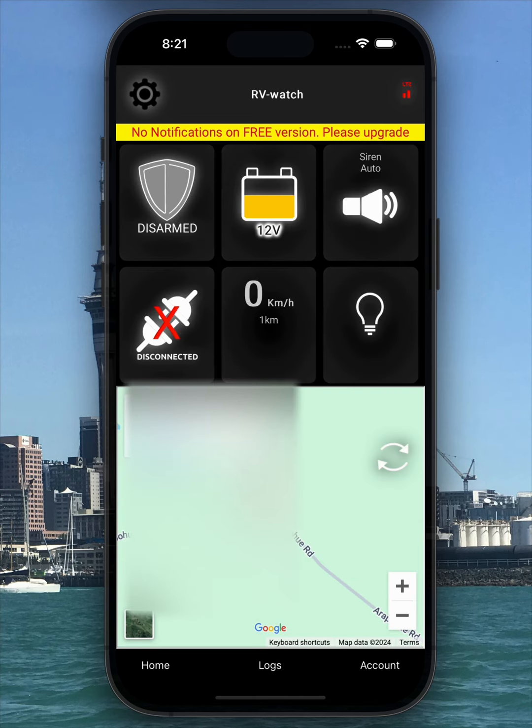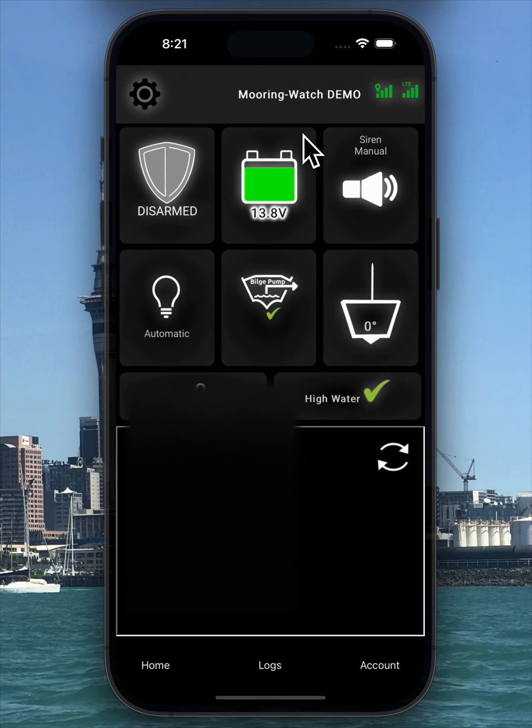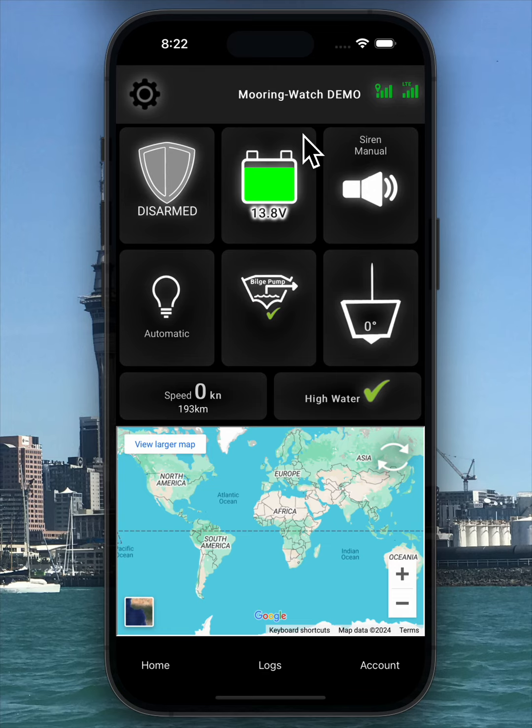It's perfect for basic tracking and servicing. Now let's explore some features of the paid, full feature version of our app. Click on the name in the top middle of the screen to switch to another device. This time the device is a boat, and you'll notice the screen layout provides boat-specific information.